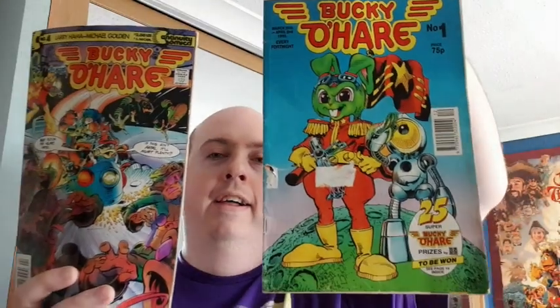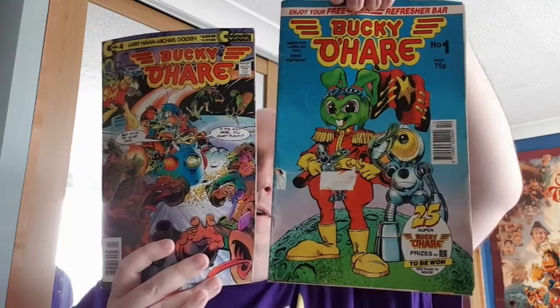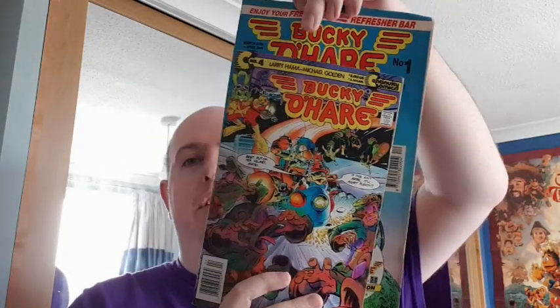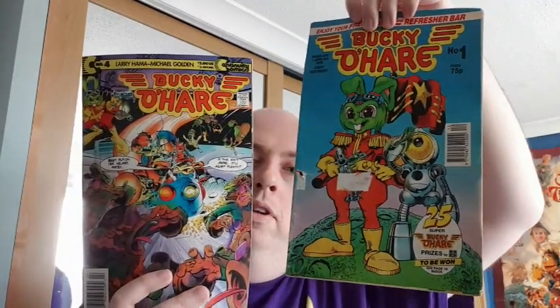Let me know in the comments below what you guys think. But first, I want to show you this Bucky O'Hare comic. This is issue 4 — the US one. People always say that everything's bigger in America, but I beg to differ. This is the British comic, Bucky O'Hare issue 1, and that is the American one. Although I will say the American one is in fine condition. So guys, let's get to it.